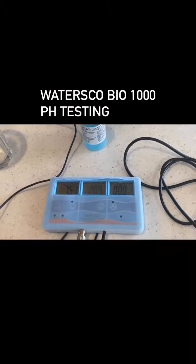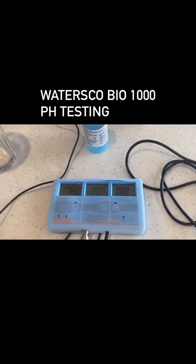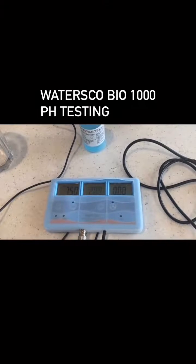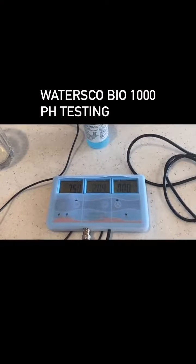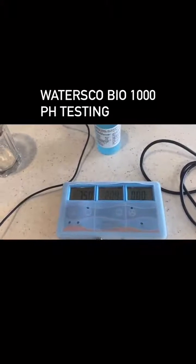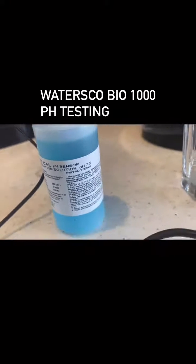This is a quick test to show the pH coming out of the Waters Co filter systems. We're going to start with a digital pH meter that is currently calibrated and sitting in a solution at 7.5.